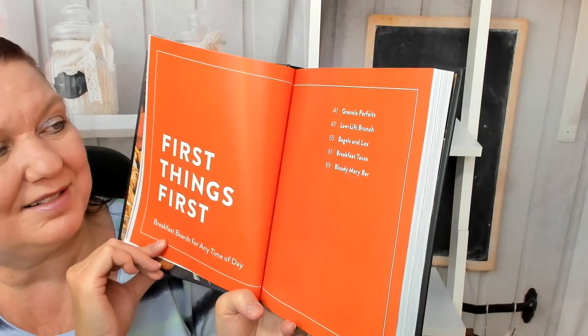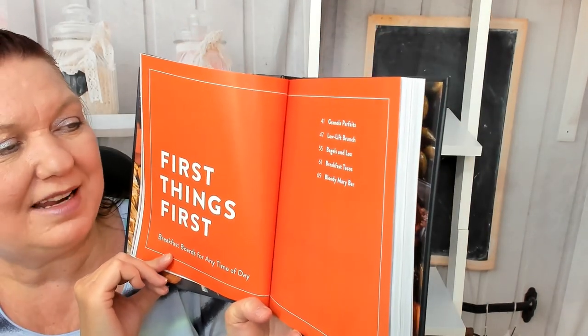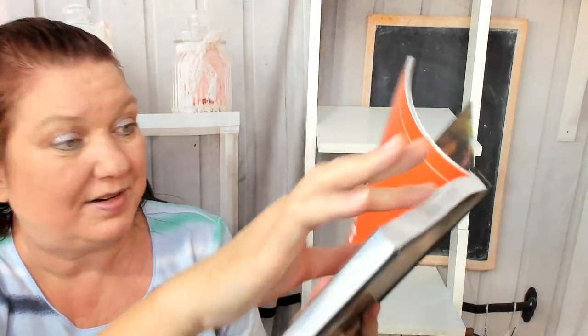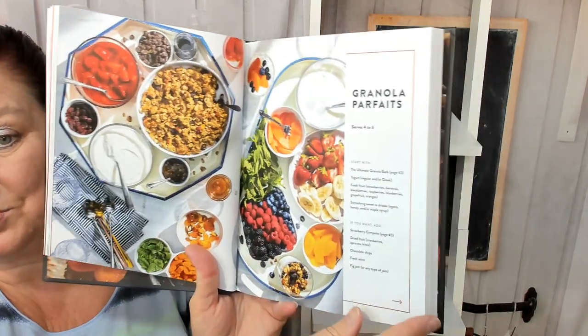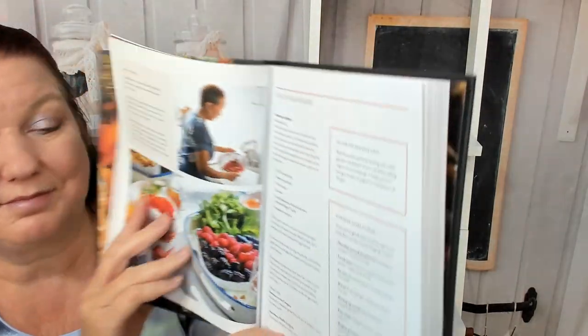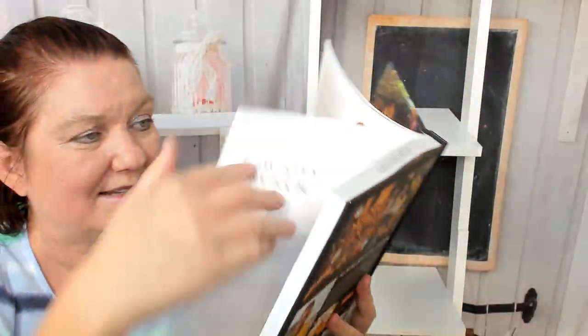First things first: granola parfaits, low-lift brunch, bagels and lox, breakfast tacos, and a Bloody Mary bar. Gorgeous photography — this is stunning. Granola bark, and how to level up your board with some recipes.